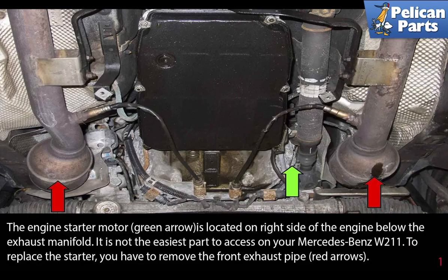The starter motor, indicated by the green arrow, is located on the right side of the engine, below the exhaust manifold.